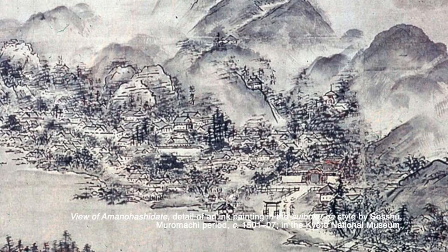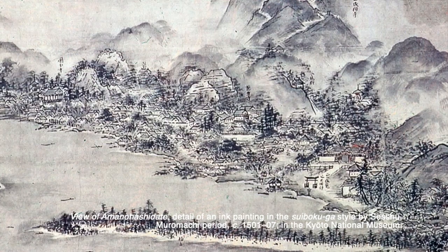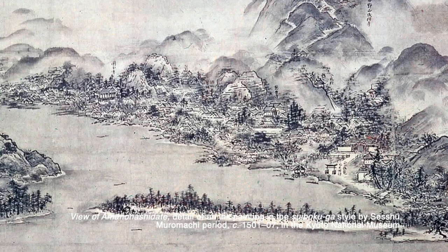Sui-Bo-Ku-Ga, commonly referred to in the art world as Sumi-E, is a Japanese technique first developed in China during the Song Dynasty, and was taken to Japan by Zen Buddhist monks in the mid-14th century. This 2,000-year-old art form of brush painting was first used as a means to deepen the monks' meditation practice.